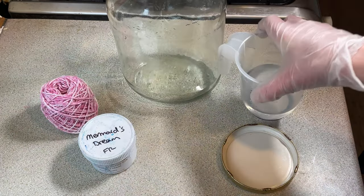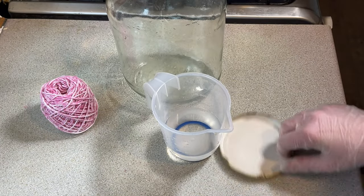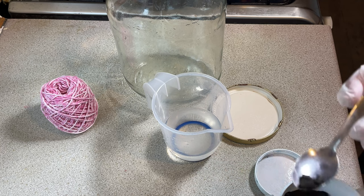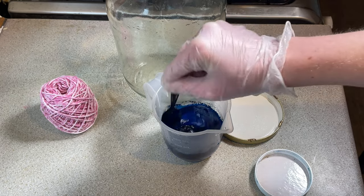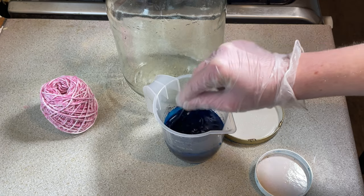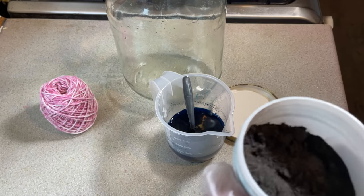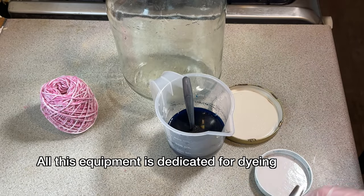So what I'm going to do now is I've got Mermaid's Dream, which is a fiber reactive dye from Dharma. You can see I've got my gloves on, I've got a mask on, and all this stuff I'm using is dedicated for dyeing. I'm just going to put an amount in this water — I don't know how much that is, I'm not measuring it. Just dissolve it in there. I think maybe I'll add a little bit more, using a clean dry spoon — I don't want to add any liquid into my powder dyes.